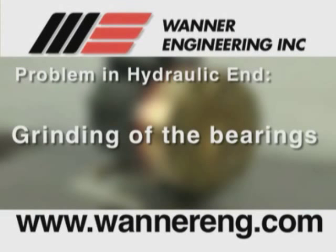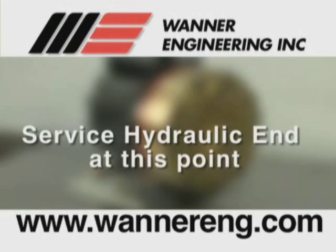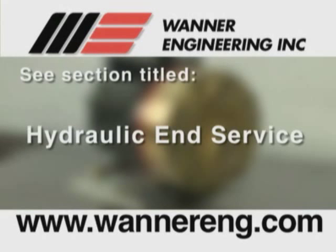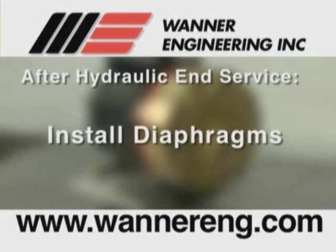If there is evidence of a problem in the hydraulic end of the pump — such as a grinding of the bearings, difficulty in rotating the shaft, or other similar symptoms — you would service the hydraulic end of the pump at this point. See the section of the video titled Hydraulic End Service. After the hydraulic end is serviced, resume reinstalling the fluid end of the pump at the section titled Install Diaphragms.